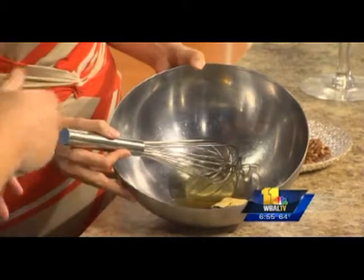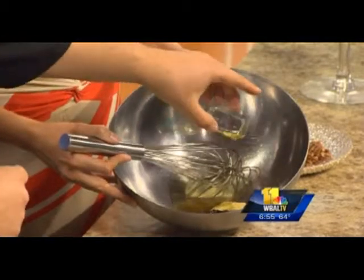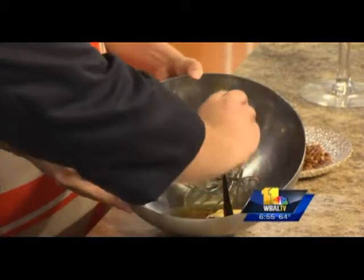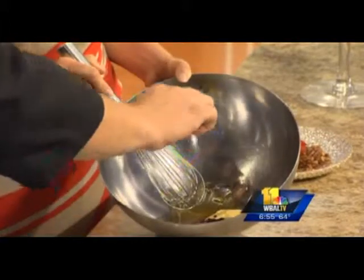A little Dijon mustard acts as our emulsifier, and if you don't like mustard, honey definitely works at home as an emulsifier. Then a little bit of white truffle oil — this is really going to give you a great earthy element to the strawberry and is a big hit. You're marrying a lot of tastes, but you'll taste each flavor with clean profiles.